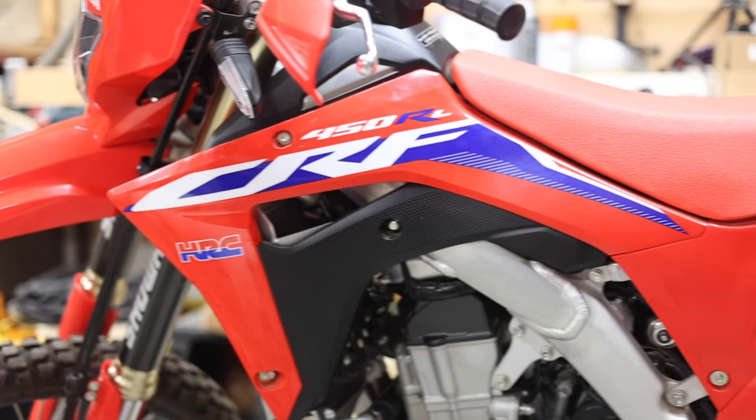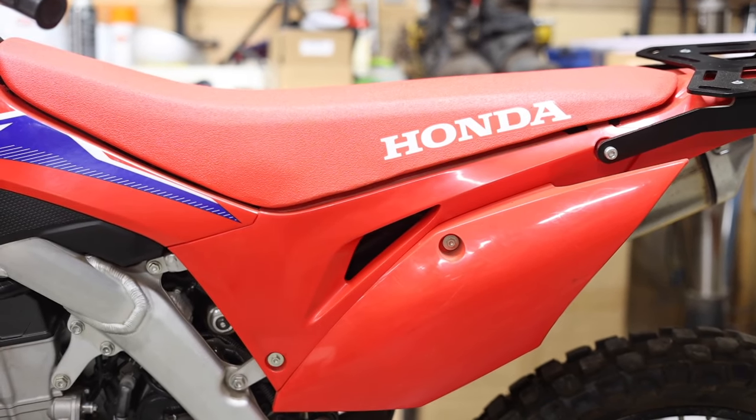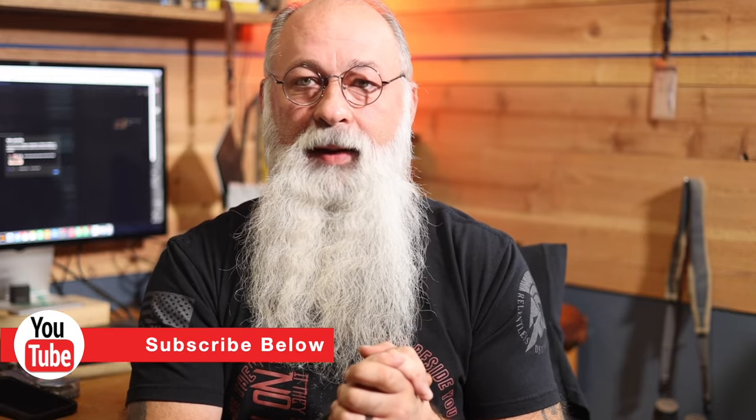I love my KLR — we're not getting rid of that thing. We do have our Honda CRF 450 RL for sale. I've just mentioned it in a video; I haven't even really listed it on Motorcycle Trader or anything like that. I do need to get that done because I need that money to wrap up some of the house build that we're finishing up.